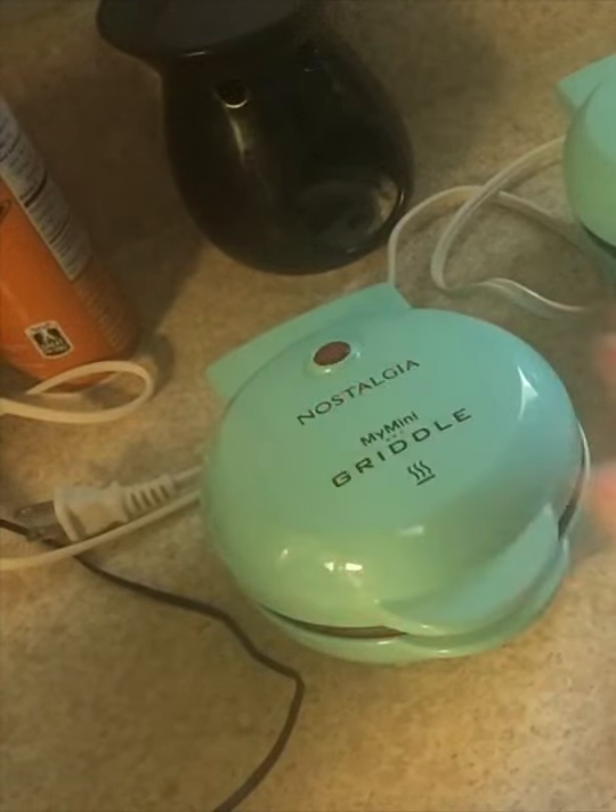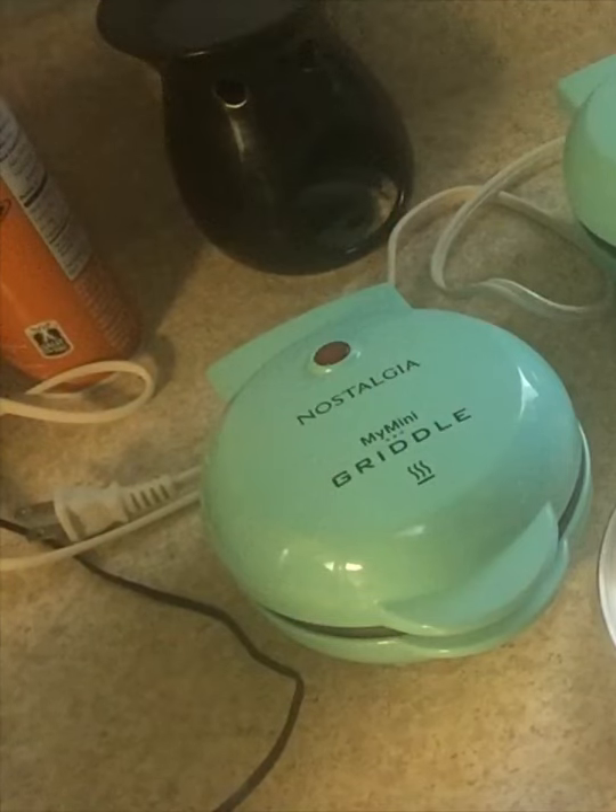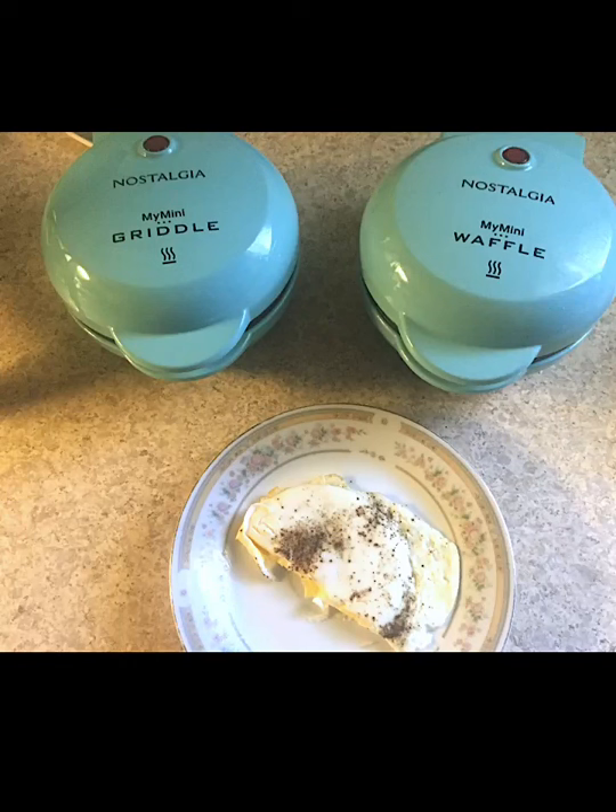I love this product and I would recommend it to anyone who just wanted to cook things very quickly and easily and have an easy clean. For just one or two people, it's perfect, because you don't have to break out all your dishes and cook massive amounts of food. I also just wanted to include that the egg cooked on the Nostalgia Mini Griddle tastes better to me than the egg cooked in a frying pan.